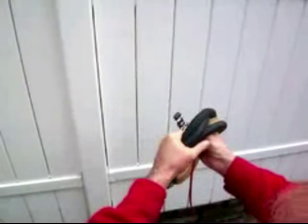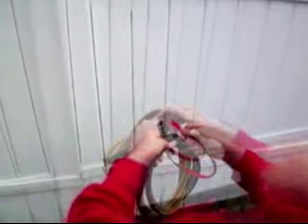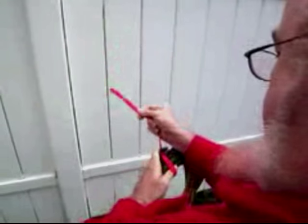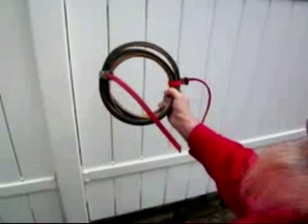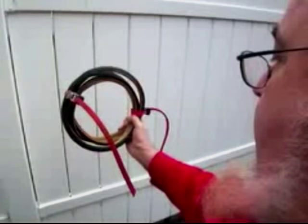Pull out a handy red toe strap. Don't try any other colors — red is the only one that works. And another one on the other side. And presto, a portable spare tire. It'll fit in your pannier or even in a handlebar bag.